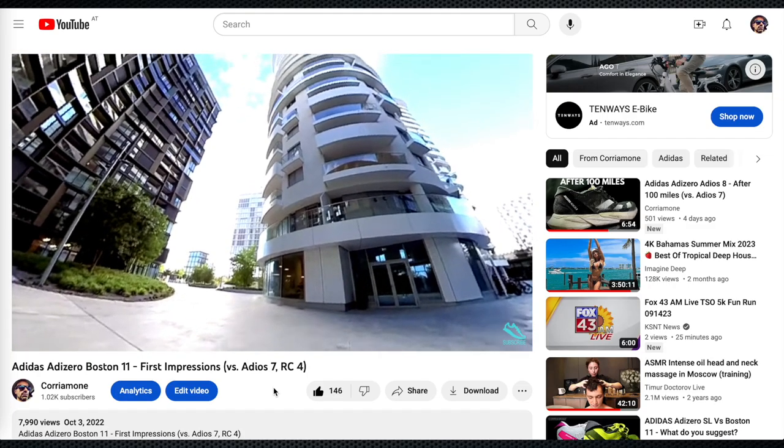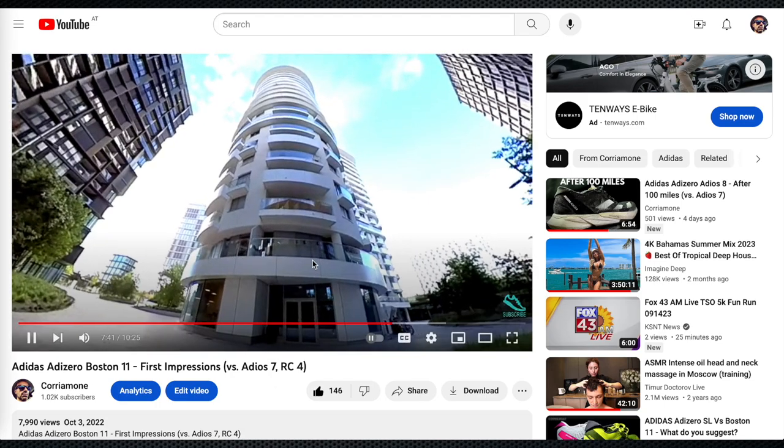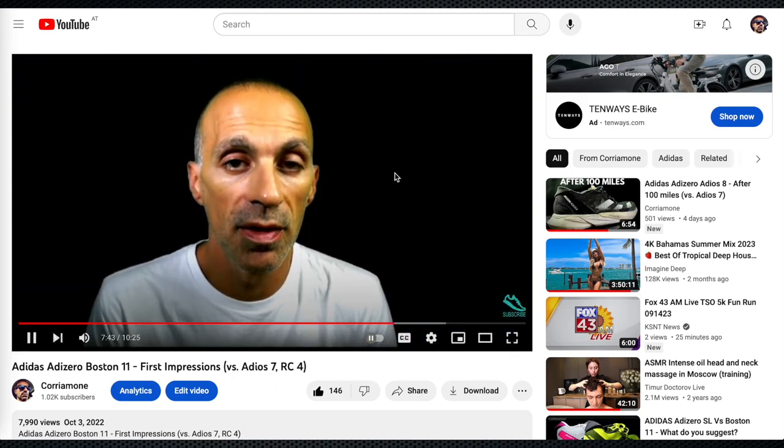I guess in terms of durability this upper is quite okay, since the solid structure and all overlay material may be even too much. Wait a moment — I was totally wrong with my first impression review, and I'll tell you why.